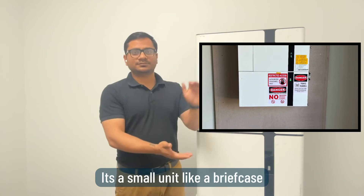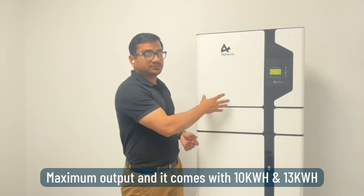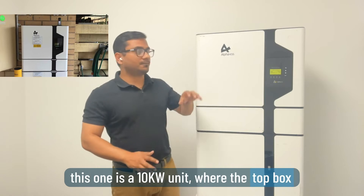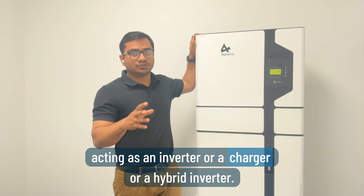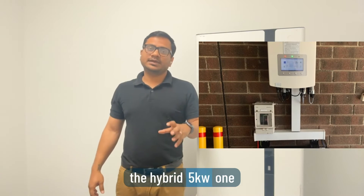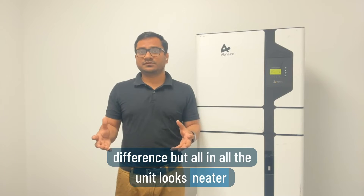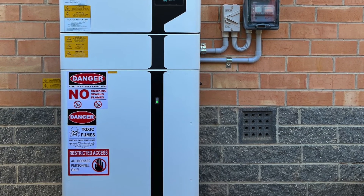The second model is the Smile 5, which is my favorite, with a 5 kilowatt maximum output. It comes in 10 kilowatt and 13 kilowatt battery options — this is the 10 kilowatt unit. It's an all-in-one unit where the top box acts as a hybrid inverter/charger. You can also attach the battery module to a Solis hybrid inverter, which will be $500 to $700 cheaper, with the same functionality — though the all-in-one looks neater as it comes in one unit.